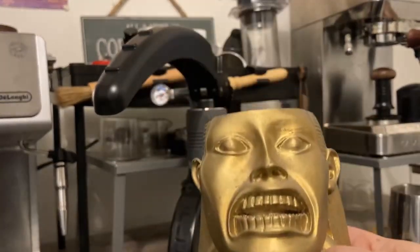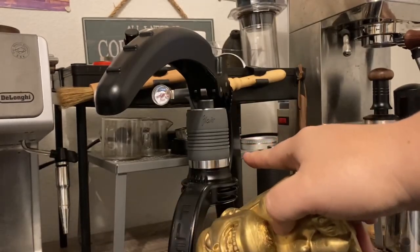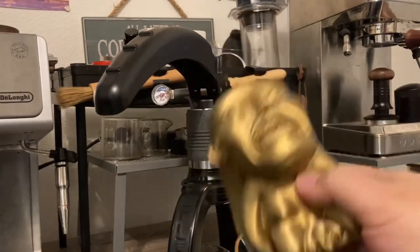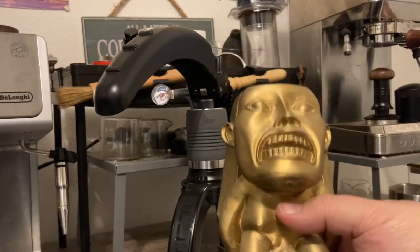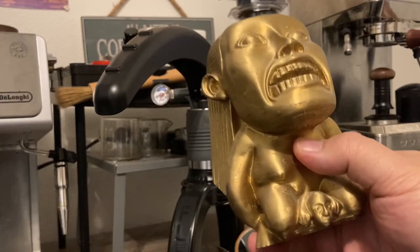Oh, and don't forget — if you know where to find a good tamper for the Flare Neo Flex, let me know because I'm on the hunt. I need a good tamper — please help me out. Thanks for watching.